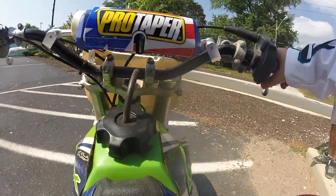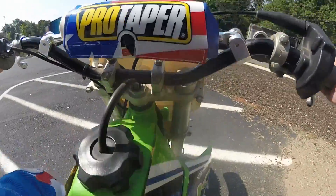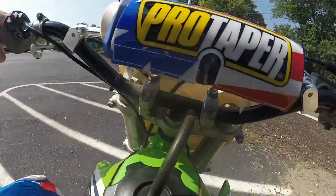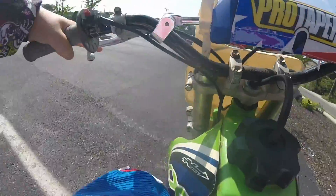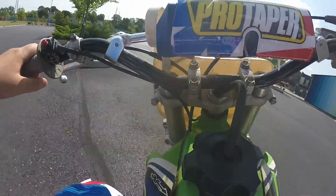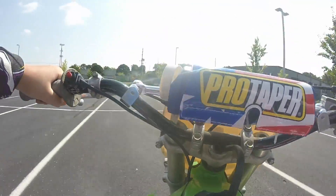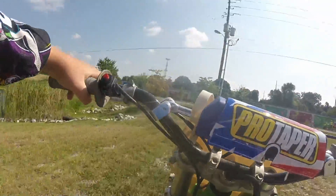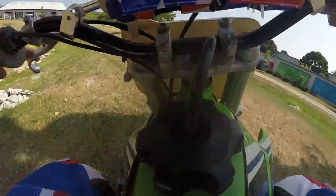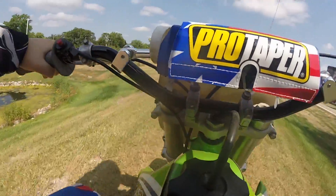Alright, let's see if I can get our first kick. Second kick, not bad. Alrighty guys, second motoblog. Hopefully this one is going to be a good one. I got way better with these boots — like way better. I'm not putting it into neutral as much.